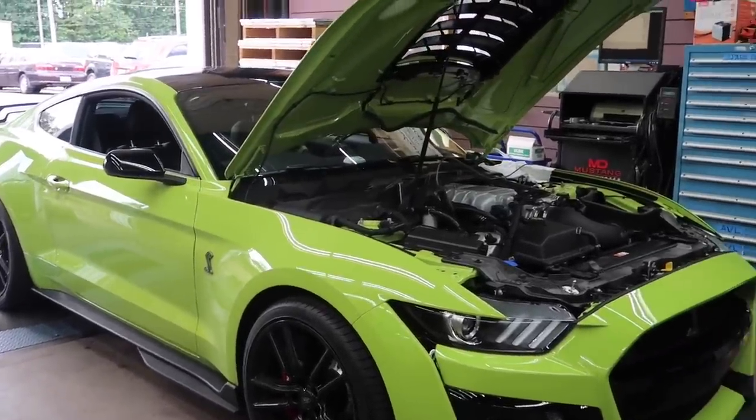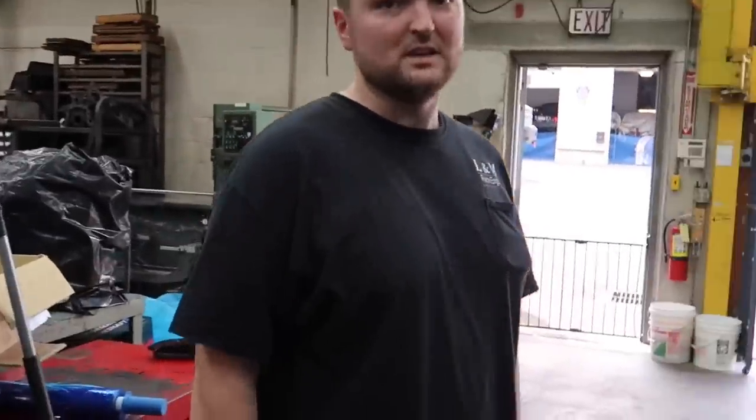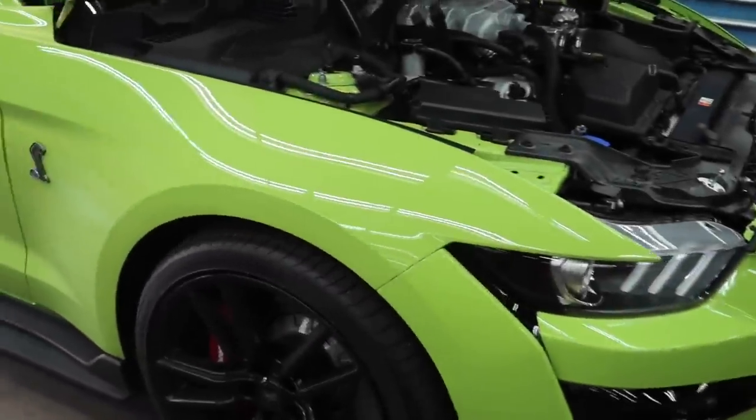When we get the L&M cams in here, we're going to see what happens next. But we'll do one more. That's pretty healthy though, stock. Almost 700 wheel from a stock car. That's nice.